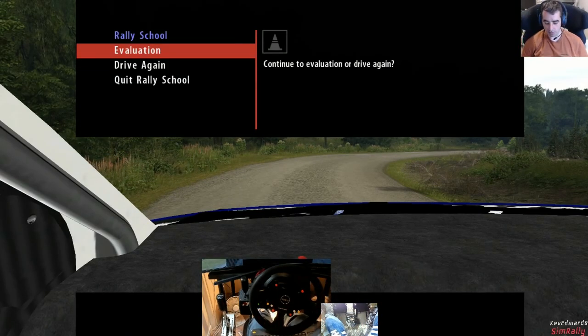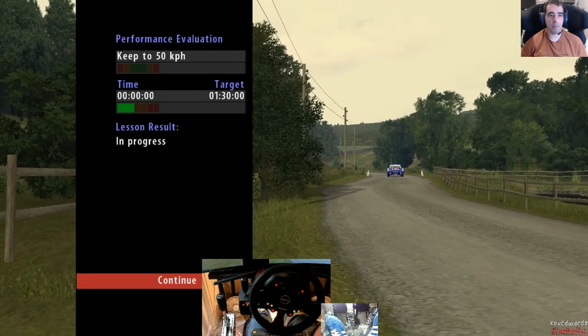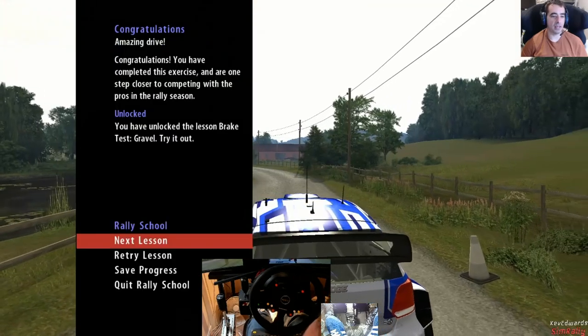Let's see the evaluation - that's bringing back so many memories. Throttle carefully up to 50, you can stay in second gear for now. Amazing drive!